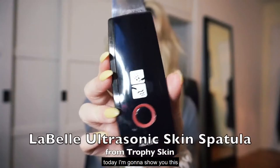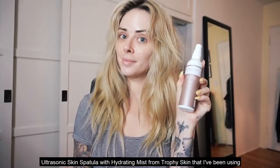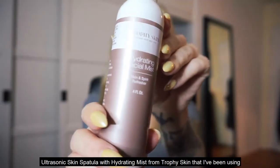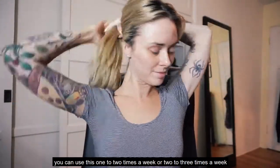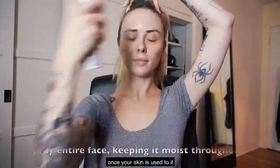Hey guys, today I'm going to show you this ultrasonic skin spatula with hydrating mist from Trophy Skin that I've been using. You can use this one to two times a week, or two to three times a week once your skin is used to it.